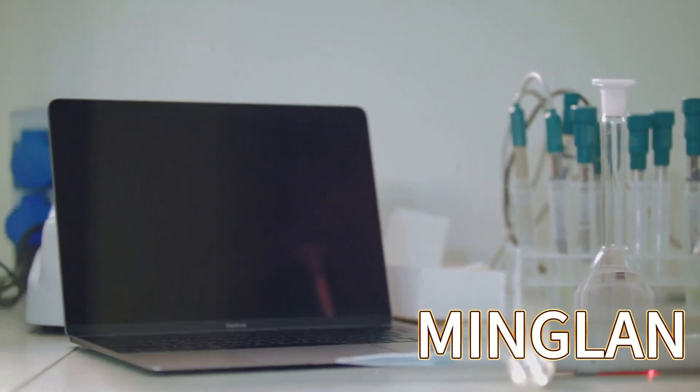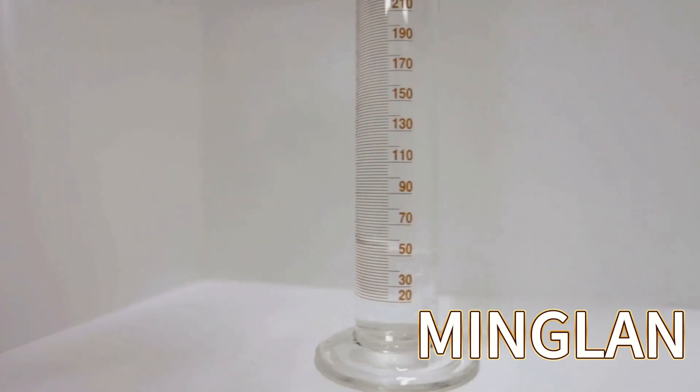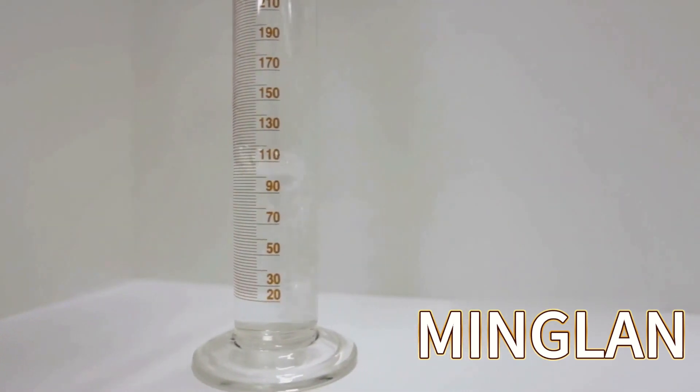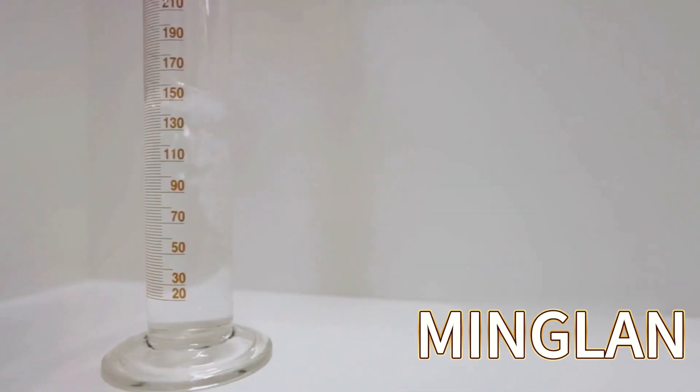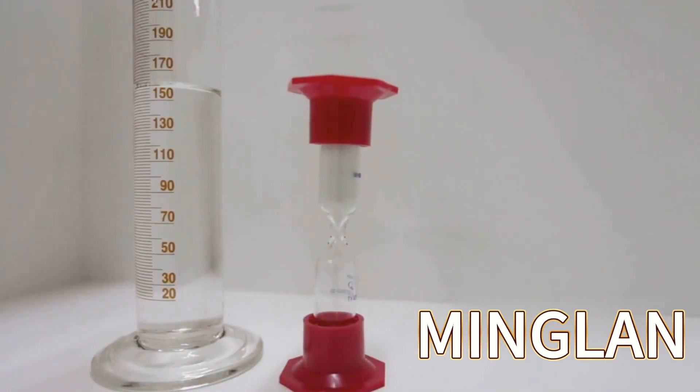Reference dosage: adding 0.6–0.8% dose of Anti-Wear Hydraulic Oil Additive Package into the appropriate base oil can make L-HM, L-HV, L-HS anti-wear hydraulic oil.